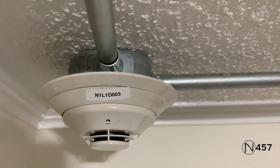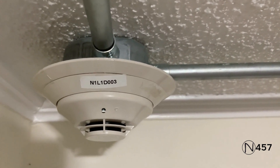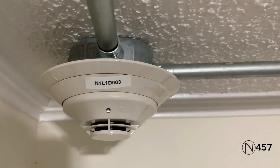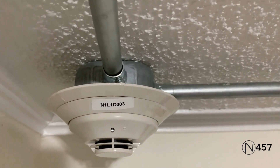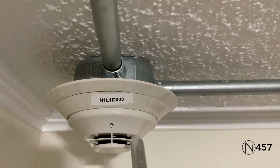We are going to start over here today by activating the smoke detector in the corner, since we haven't done this by itself in a system test with the Notifier system yet. I'm going to use my magnet testing tool since I don't have any Smoke Saber right now. Here we go.